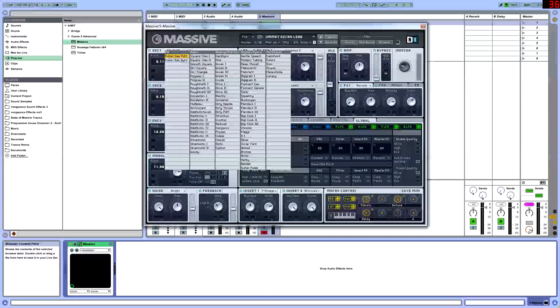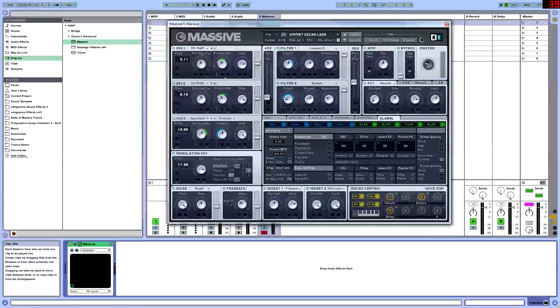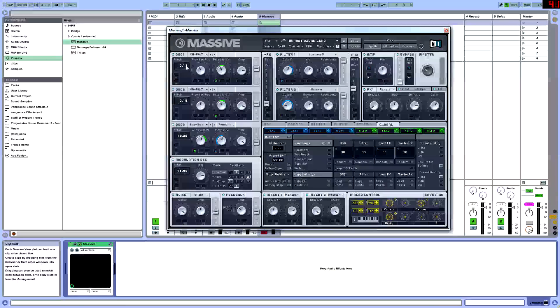So for oscillator 1, we're going to be having a PWM pulse saw wave. They're really notorious for being used as pluckish sounds — not a small pluck, but more like it doesn't have that much sustain to it. We're going to be putting 0.11. This is a technique a lot of people use to cover a little bit more of a frequency range and open up the sound. Just a little bit of subtle pitch can do amazing things. So we're putting it at 0.11, pulse saw position at 11 o'clock, which pretty much acts as a volume knob for me.